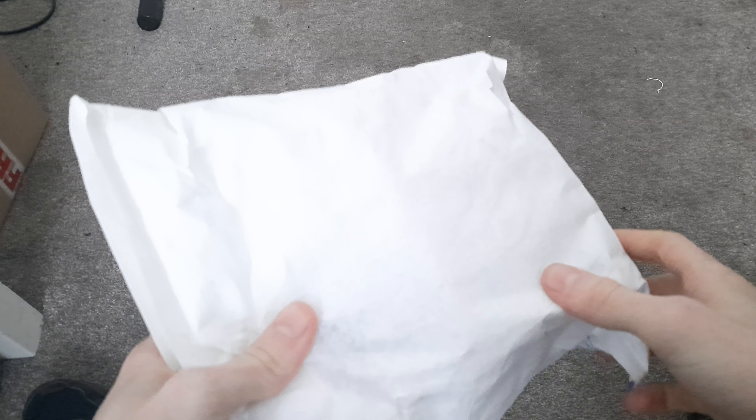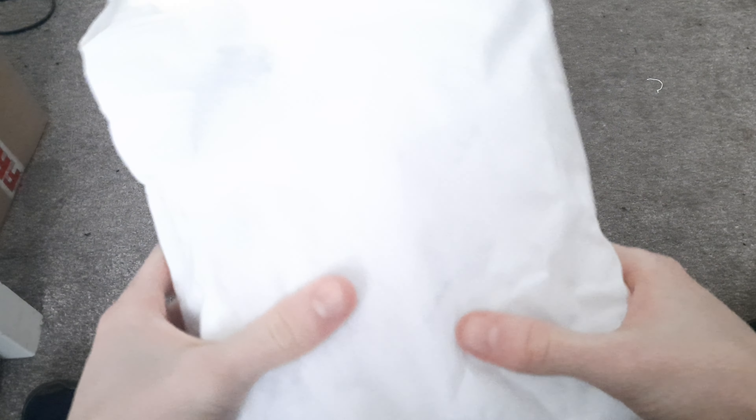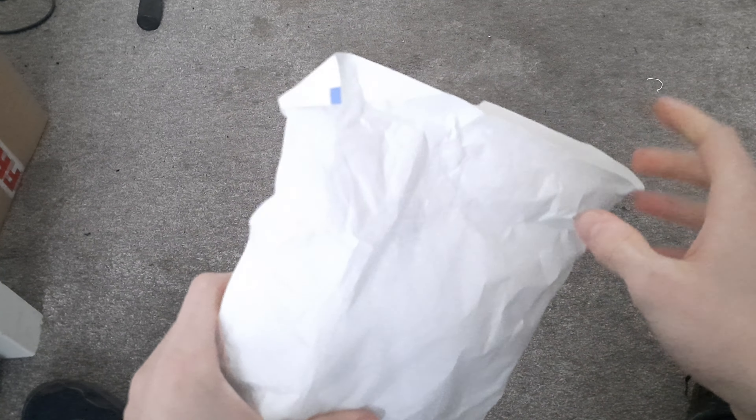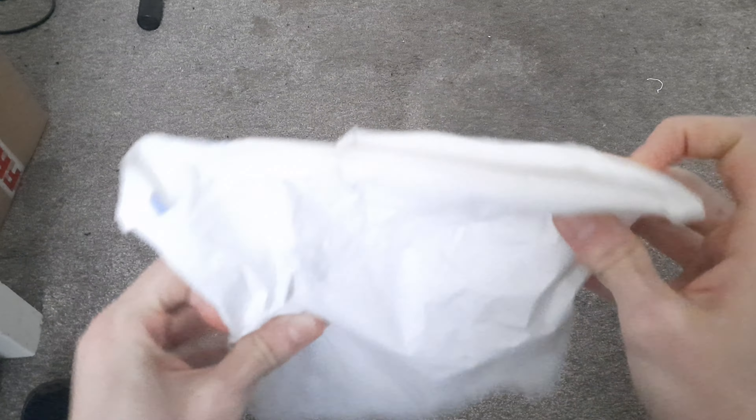Hello and welcome to another video. Today I'm going to be doing an unboxing for my TARDIS console. This might be very interesting. I've taken my details off of it, so we'll just get it open.